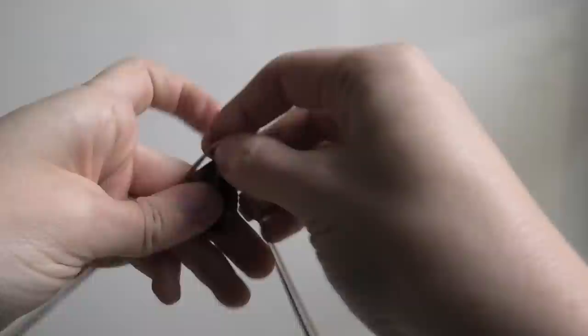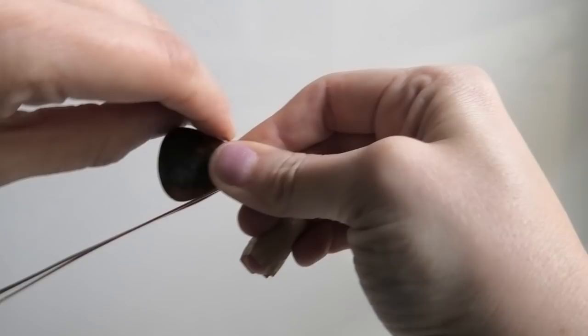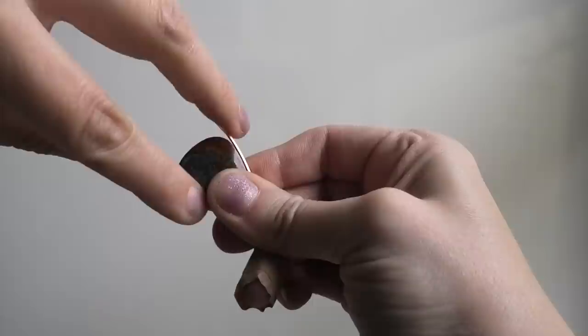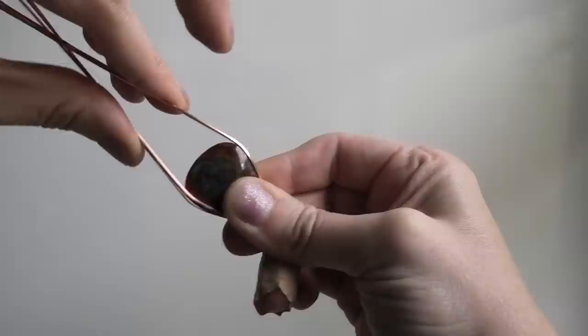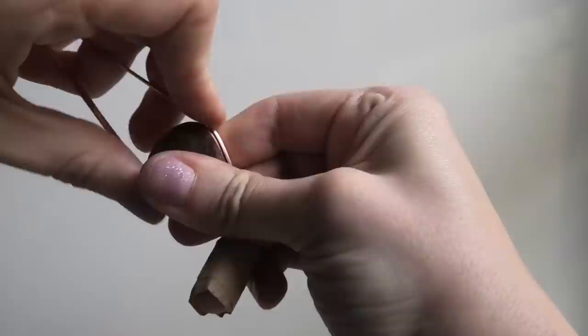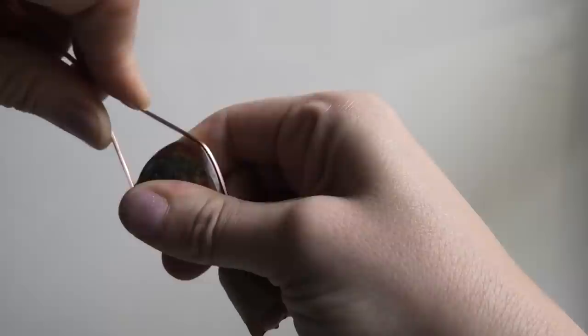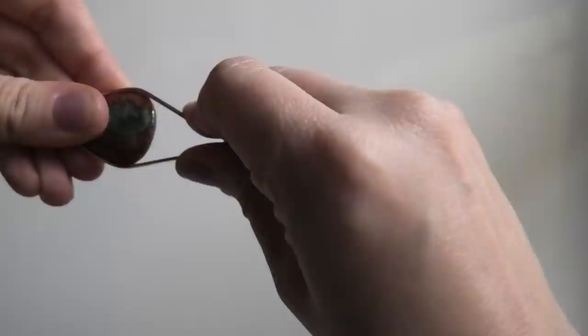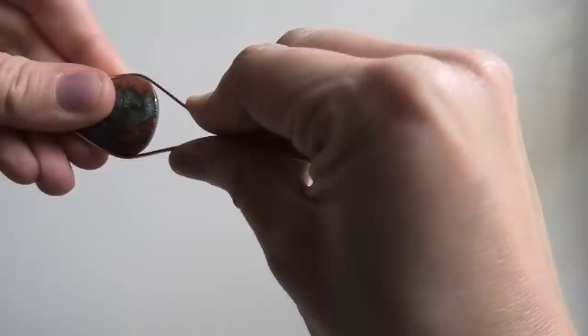Now you want to lay this down on a flat surface — I'm doing it in the air so you can see — and just bend this frame around your stone so it meets up at the top. At the top, don't put a strong bend into your wires because we're going to do something a little different with them. Just kind of gently bring them together, not too much.